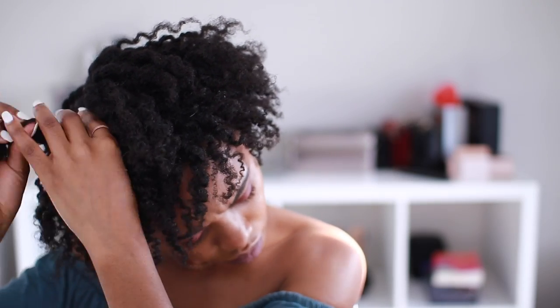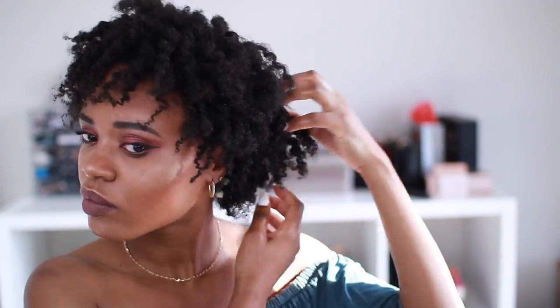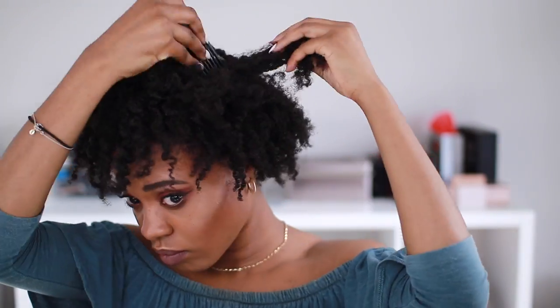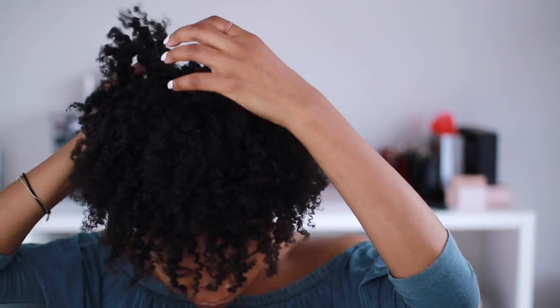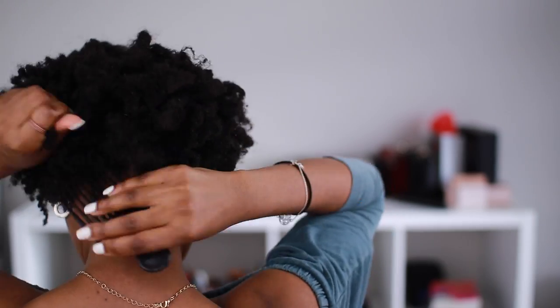Once I take out the flat twists, my hair is looking pretty good, but I'm going to fluff it out a little bit more with a pick to get a little more volume, especially on top. Once that's done, you're basically done — just finishing touches and boom, you have a style done within three hours. In the world of natural hair, that's not bad at all.